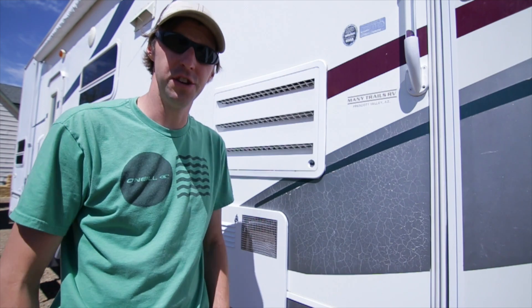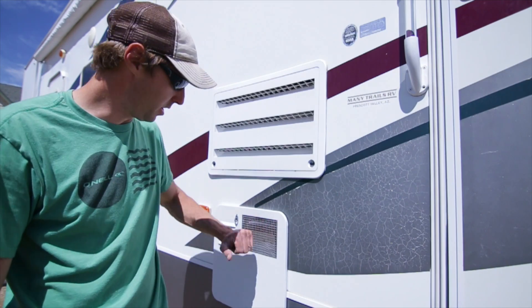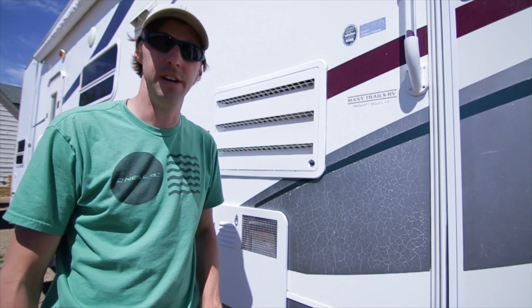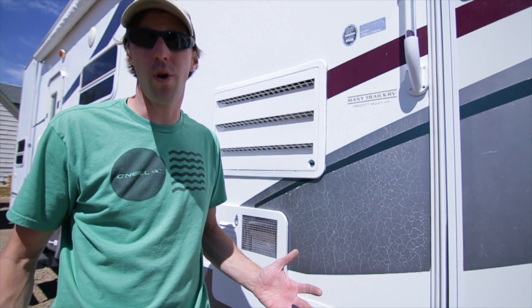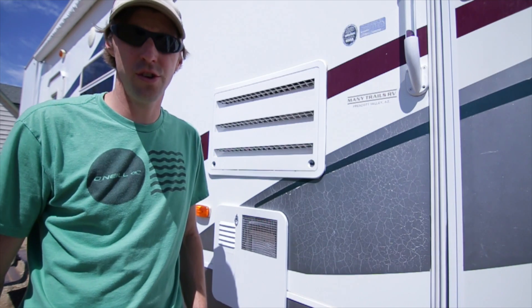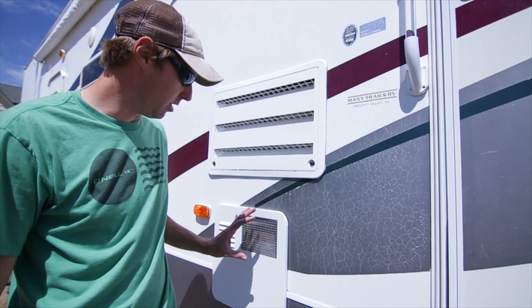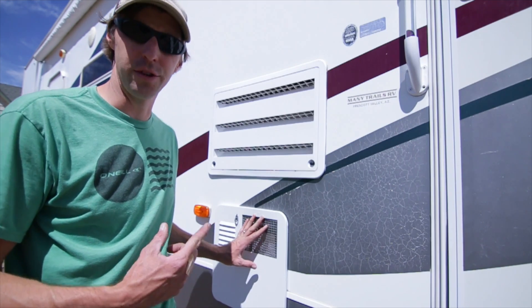One of the things we wanted to change before our next trip is swap out the water heater for a tankless water heater. Oftentimes if we try and take showers back to back there's just not enough water for all four of us to get out the door. So I just wanted to show you guys what it takes to swap out our six gallon water heater for a tankless water heater in our travel trailer.